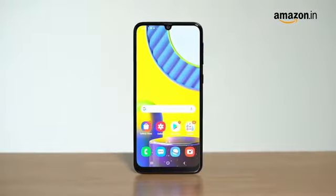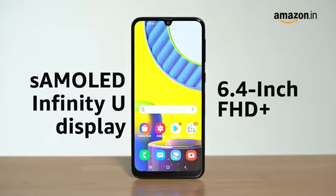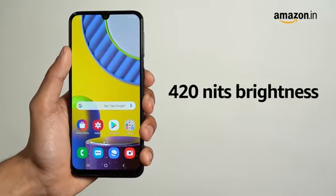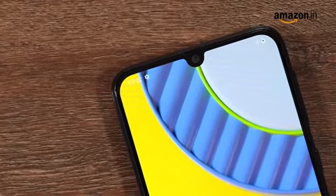The Samsung Galaxy M31 sports a 6.4-inch Full HD Plus Super AMOLED Infinity-U display. The display has Gorilla Glass 3 protection and a peak brightness of 420 nits. The display houses the front camera in a little U on the top.